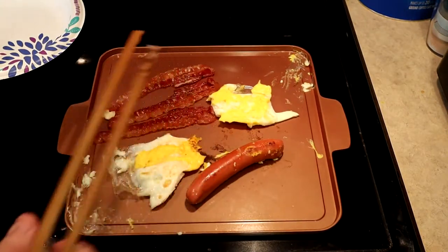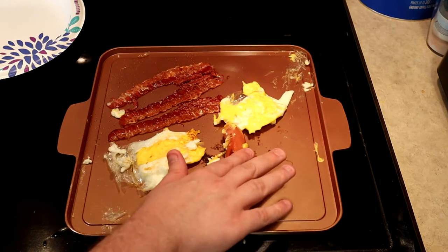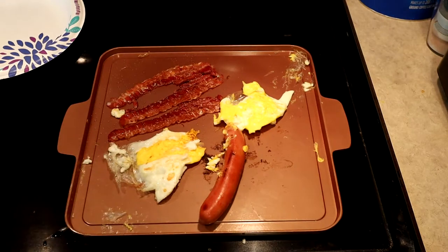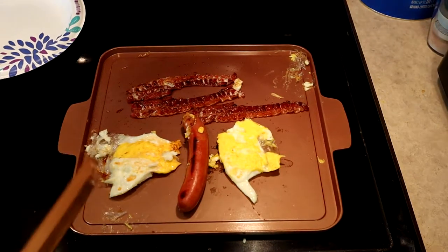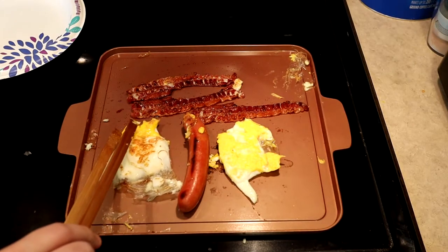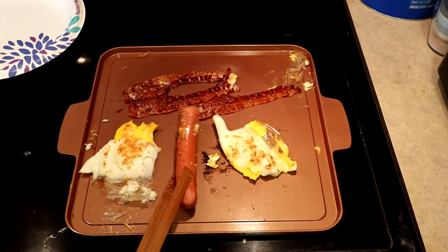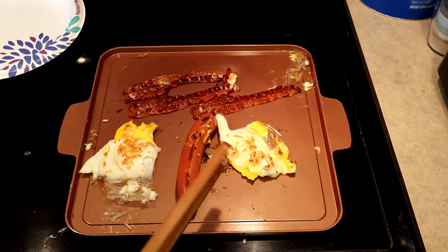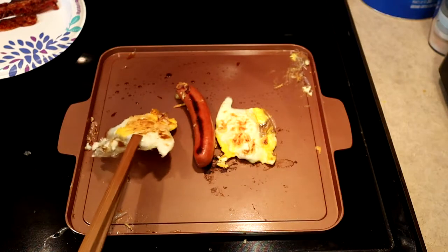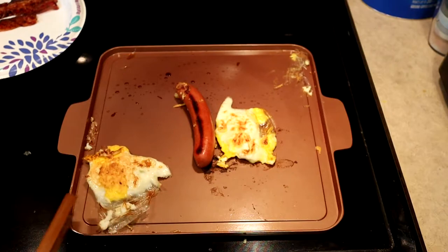I like crispy bacon — it's the way God intended it. It's starting to get a nice little brown on it. The hot dog is warm but you can tell it's still frozen inside — I can squeeze it and it's still cold. Let's try and get another flip on these eggs. Yeah, that looks like it's starting to get pretty cooked. We still have a little weird yolk going on there. The hot dog is starting to get brown on one side, and the eggs look about done. I'm going to pull those off.